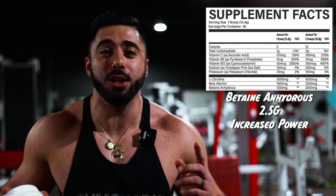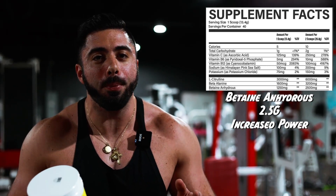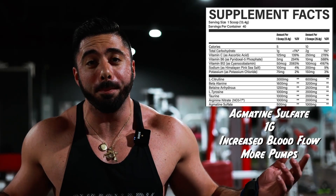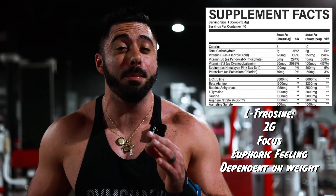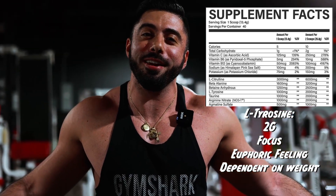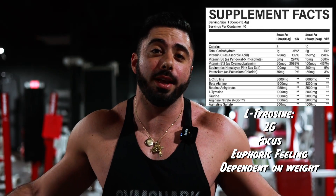Up next, we got betaine anhydrous — gives a little bit more power in the gym. 2.5 grams is pretty normal; I've seen two and I've seen five grams, so 2.5 right in the middle. Up next for a little bit more pump, we got arginine nitrate — that's going to give us pump as well, it's the NO3T. And on top of it, we got agmatine sulfate, which helps get blood to the muscles. We got two grams of L-tyrosine, which gives us a little bit more of that euphoric focus feeling. Two grams is a decent amount but it's dependent on how much you actually weigh.